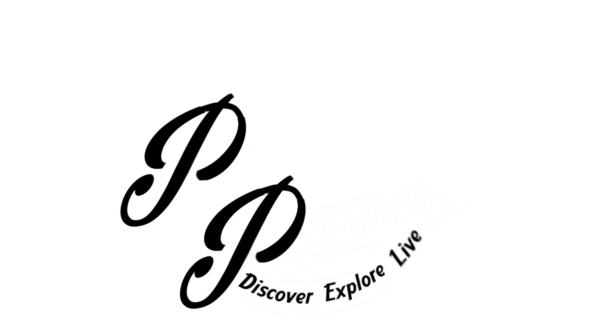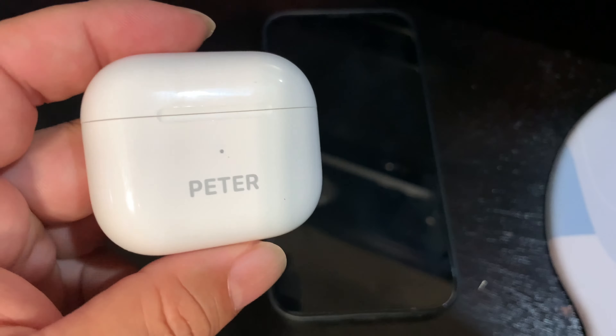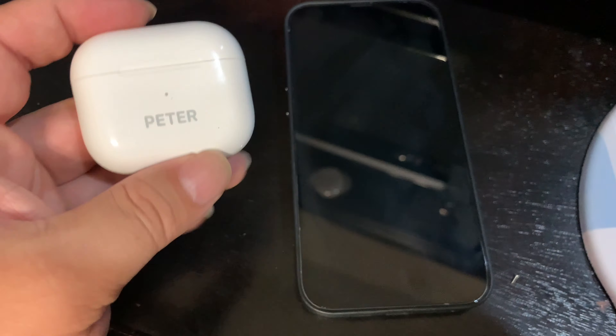What's happening Panda Nation? Peter Von Panda here. As you can see, I have this AirPod case. It says Peter on it. And I want to show you how to reset this in case you're selling it, giving away, it's not working, or you want to repair it.